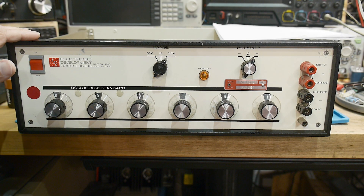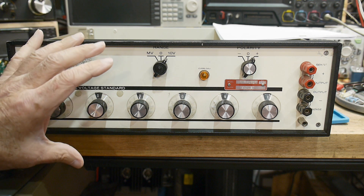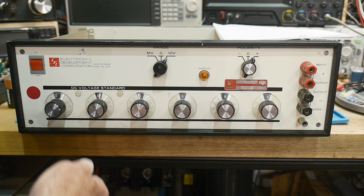All right, finally getting around back to this machine. I got this a long time ago and I have a place for it on my shelf now — I have a new shelf and I'll be able to keep this within arm's reach. So I want to get it up and running again. It is a voltage standard.